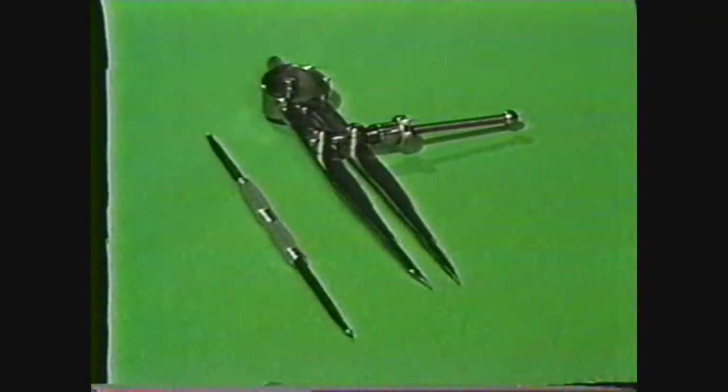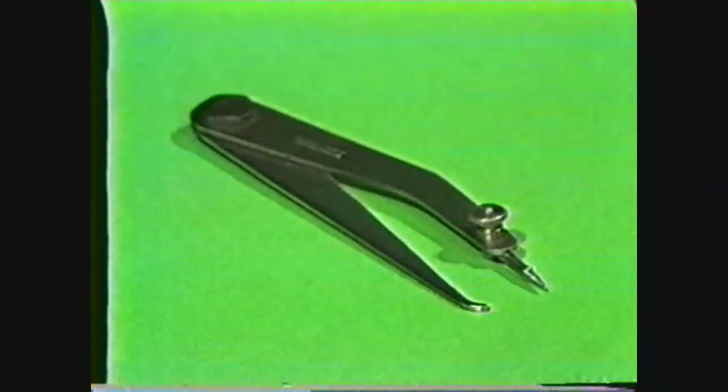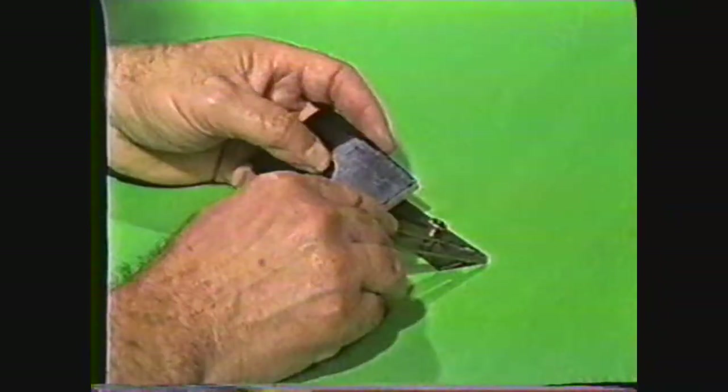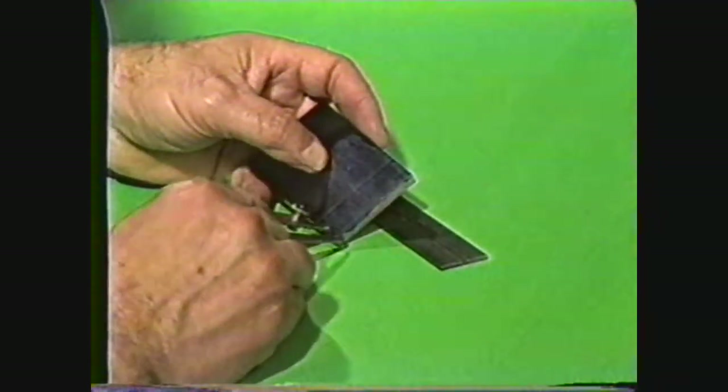Some of the tools used for layout are scribers and dividers, which are sharp pointed tools for making thin lines on the workpiece. Another tool is the hermaphrodite caliper, which has one bent leg and a sharp point at the end of the other leg. It is used for transferring dimensions and marking lines on the workpiece.